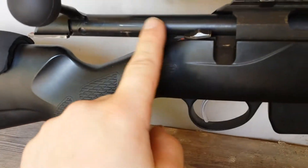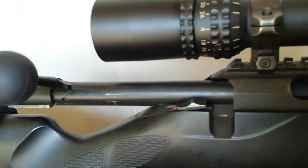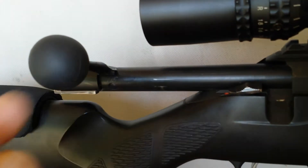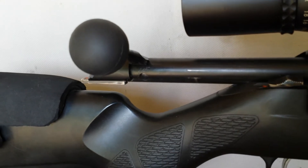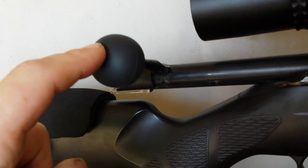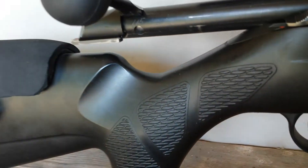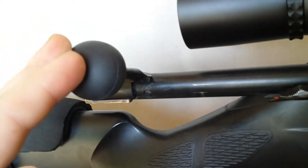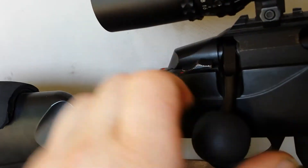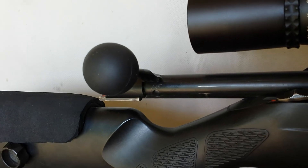You can see some scratch marks on the Teflon they put on there, but I normally put a bit of gun oil on there and it's smooth as hell. There's also a rubber ball on the handle to get more leverage — really nice.